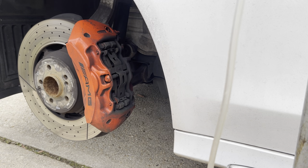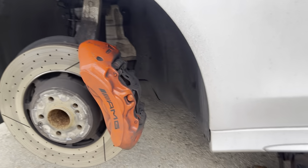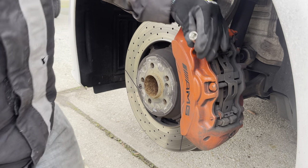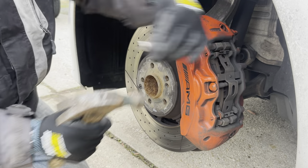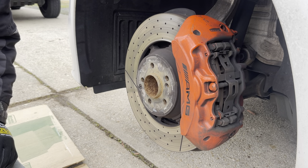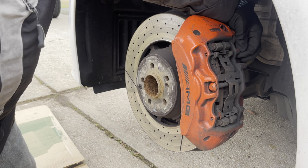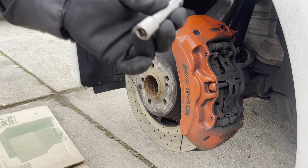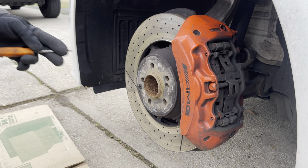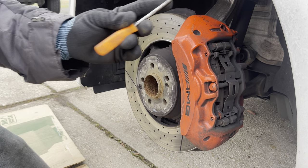We're going to start with the front first. From what I can see so far it looks like the fronts are going to be easier than the backs — the fronts look kind of straightforward. When you're doing this you do want to use jack stands, but instead I'm just putting the tire under the car. I do have an air compressor and air gun, but I kind of just want to use the same tools you guys would have at home. Sometimes the old-fashioned way is actually quicker. I just used an extension and a hammer to hit those pins — then finish it off with a smaller needle-nose punch.